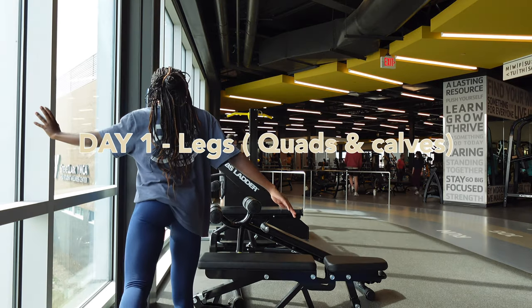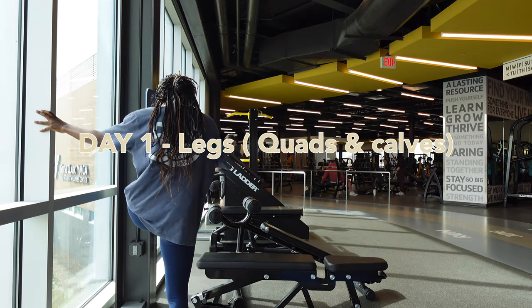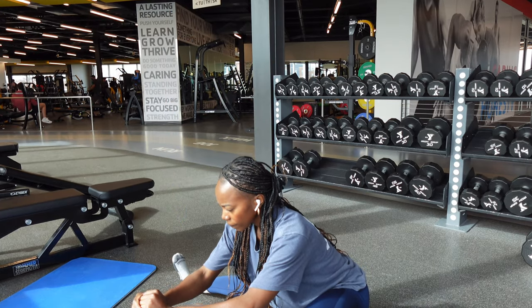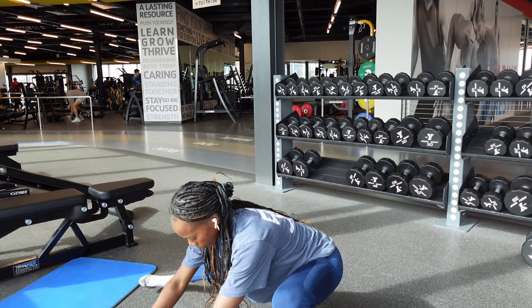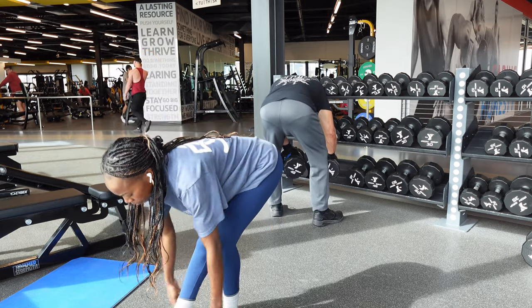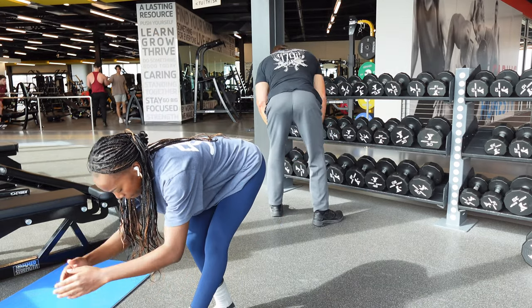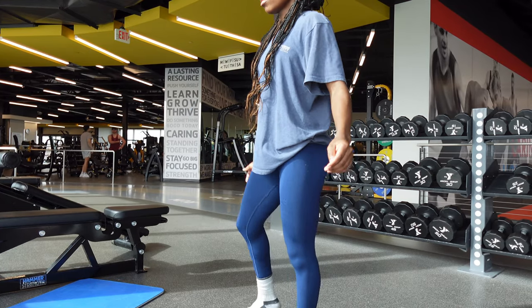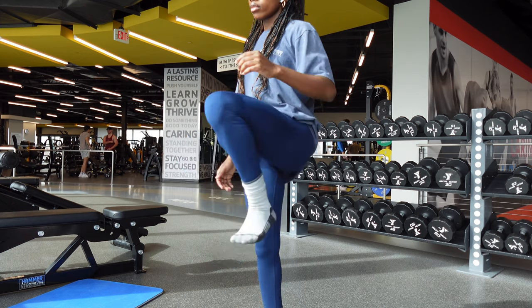All right guys, so we're starting off strong. This is Monday — it's leg day. Bear with me on these voiceovers, I'm not really good at them. We're doing dynamic stretching. I always make sure to stretch before my workout; this is going to help with mobility, blood circulation, and you're also not going to injure yourself. Make sure you're doing a lot of stretching depending on what you're working on that day.